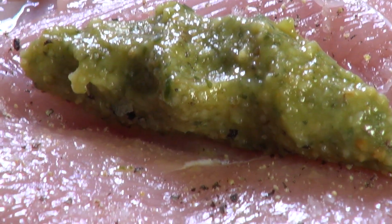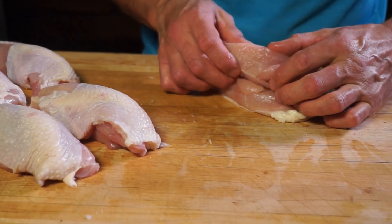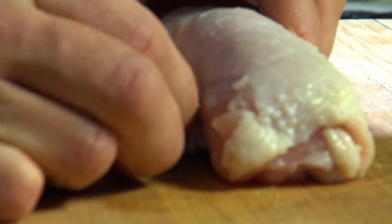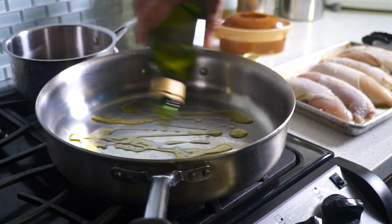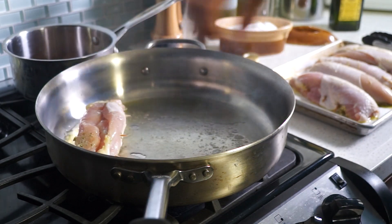Then roll breasts skin up and seal them using toothpicks or small bamboo barbecue skewers. In a very hot sauté pan, drizzle some olive oil and salt and sear chicken breasts on their skin side only, for about six minutes on medium-high or until it gets brown.